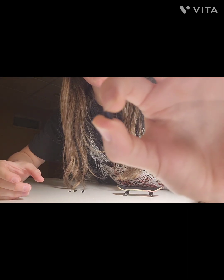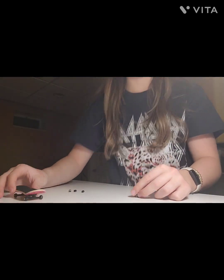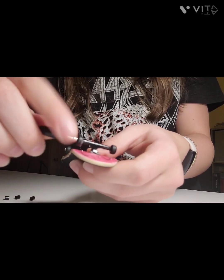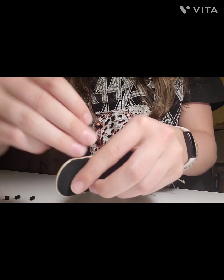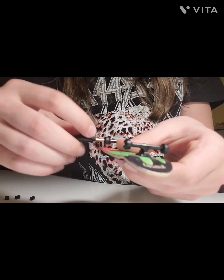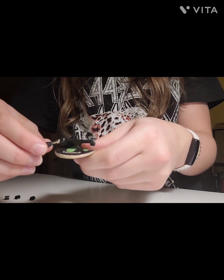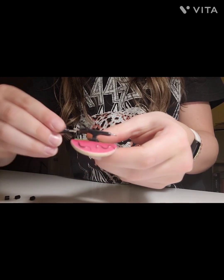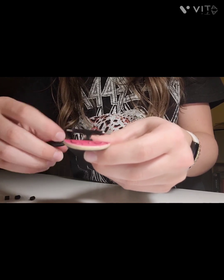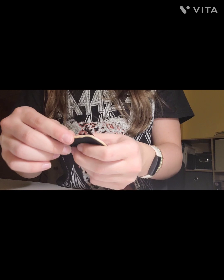It's much smaller than a regular wheel, so I'm just going to put these on like regular wheels. Let's get to it. Now let's get the beads on and turn them into wheels.